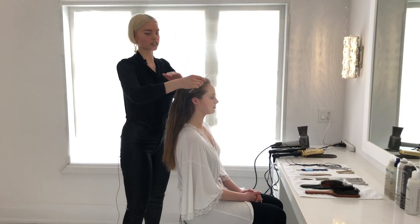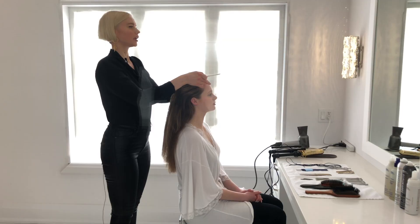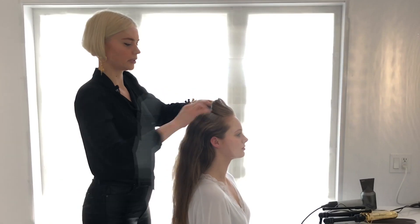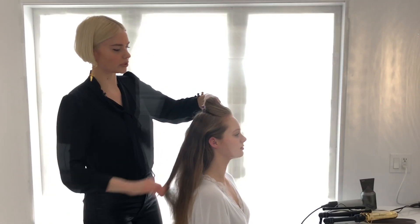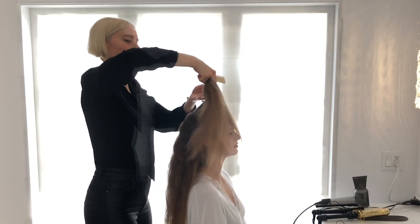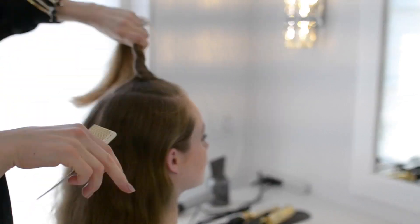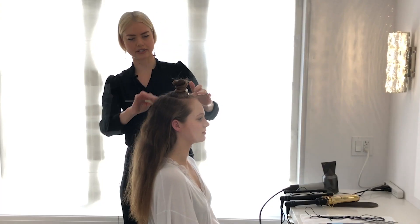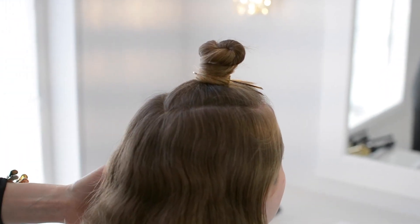Now we're going to section a triangle, taking from corner of the eye to corner of the eye. In this section we're going to be applying a bit of mousse because we're going to be curling, and the mousse is just going to prep this hair.